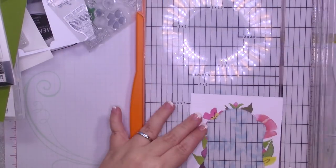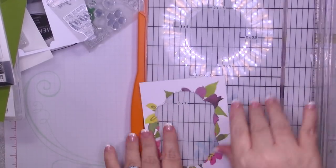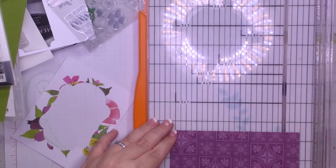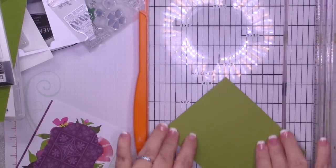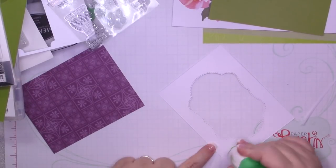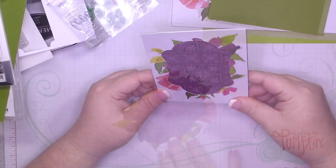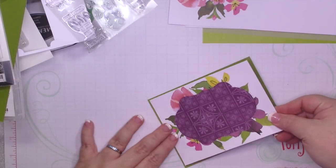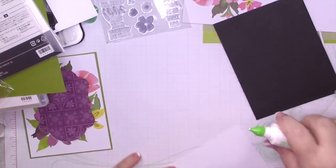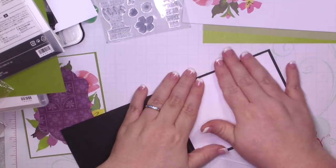For card number three I'm going to be using a Basic Black card base, one of the colors in this kit. If you missed my unboxing on Monday, the colors are Blackberry Bliss, Lemon Lime Twist, Flirty Flamingo, Old Olive, and Basic Black. Some of the flowers are very similar to Rich Razzleberry, which is why I brought in some other colors. This designer series paper is going to be available in the holiday catalog — I'll try to remember to link it below, though it won't go live until September 5th.